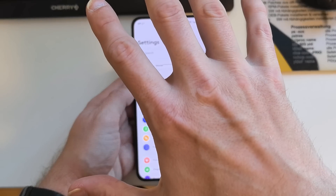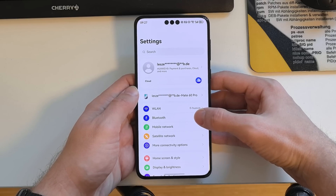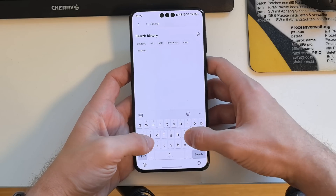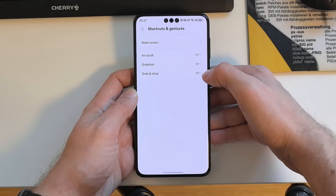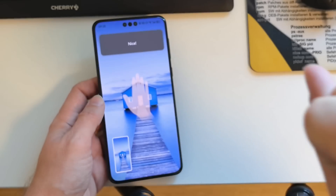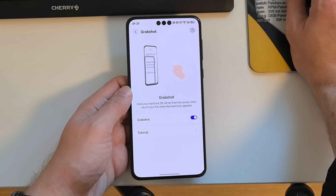There is also a new gesture for grabbing a screenshot — you hold your hand like this and use it to drag a screenshot or photo to share with other people. Under Shortcuts and Gestures, you can find Grab Shot and turn it on or off. This allows you to grab a screenshot and share it with another phone or tablet.